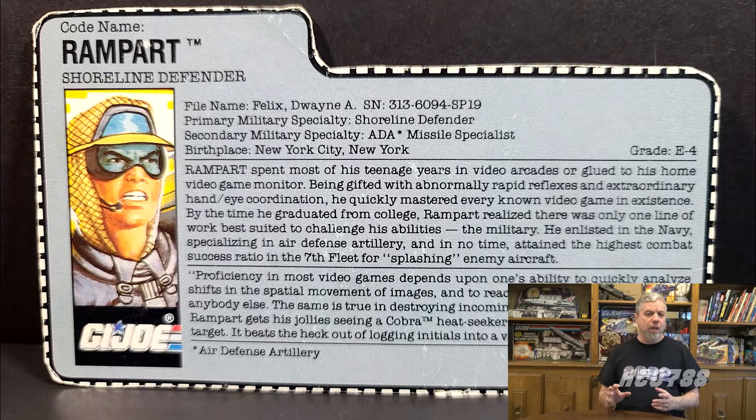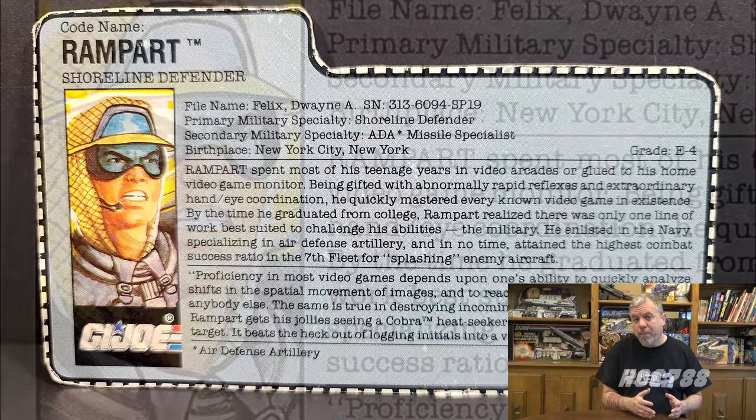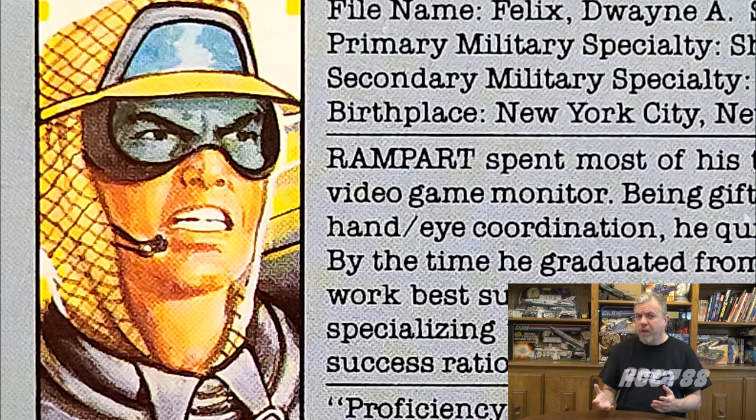My biggest problem with the figure is not with the figure itself — I don't like how the file card equates combat with video games. In video games you can restart, you can get extra lives; you can't do that in real life. Rampart is not British, but I imagine him as a World War II British soldier standing on a shoreline, looking out across the channel, ready to repel invaders. That was my review of Rampart.